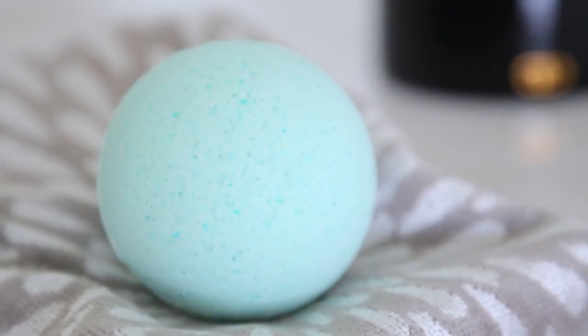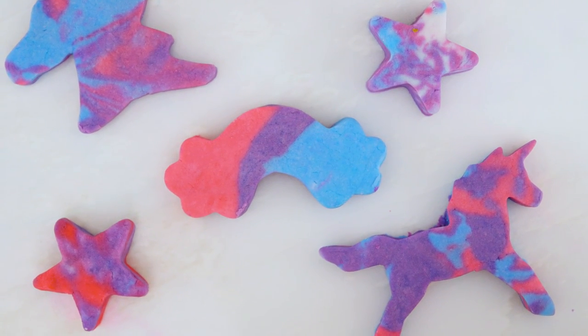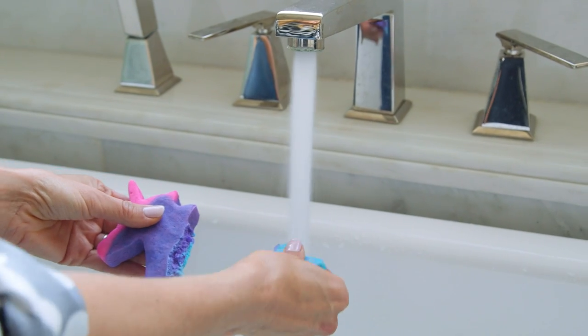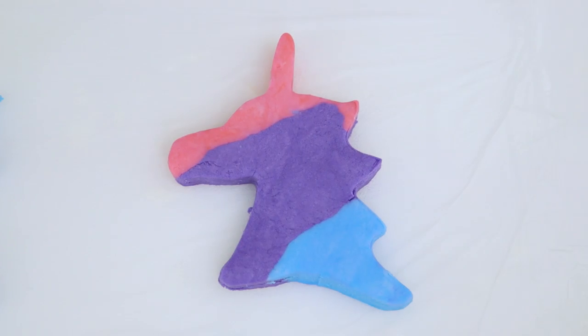Hi guys! You know how much I love making DIY bath products, and my kids' current favorite is solid bubble bath or bubble bars. We bought one at Lush a couple months ago and ever since Lincoln's been obsessed. So today I'm going to show you guys a great recipe so you can make these at home.